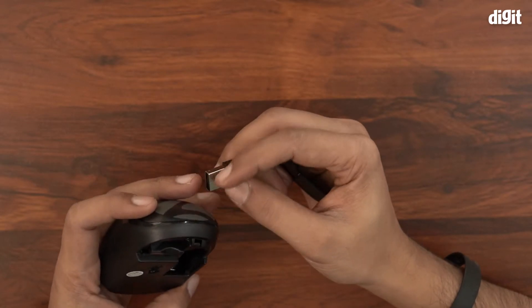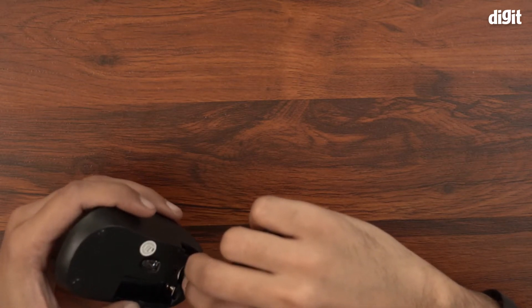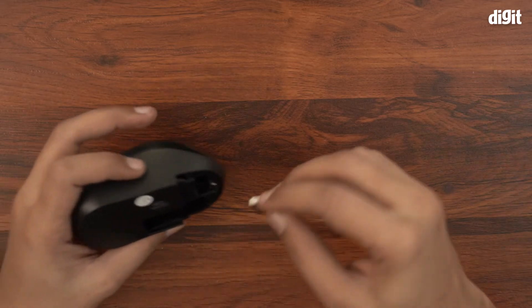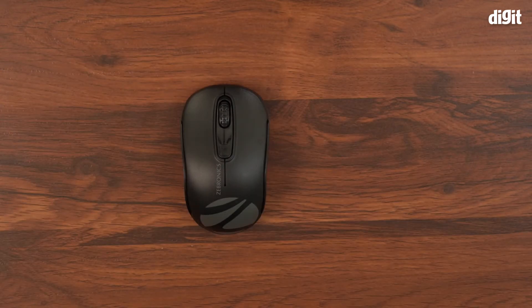This is a plug and play device, which means all you have to do is plug this transmitter into a laptop or PC and you're good to go. You don't have to do much — just make sure you have a battery. And that's all you find inside the box containing the Zebronics Zeb Dash Wireless 2.4 gigahertz optical mouse. Thank you for watching.